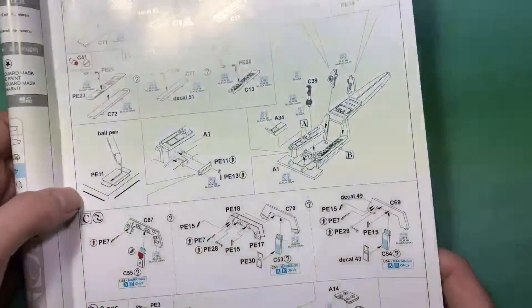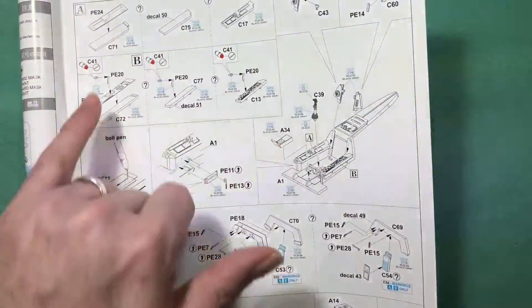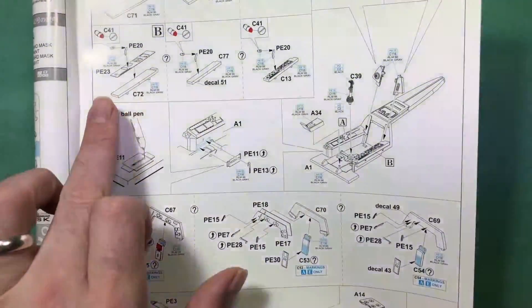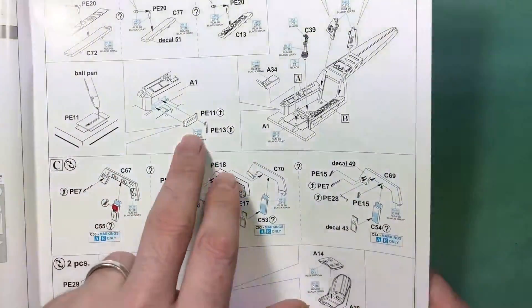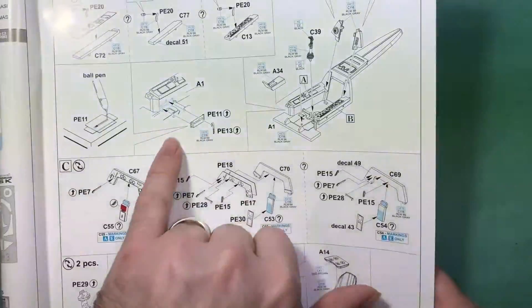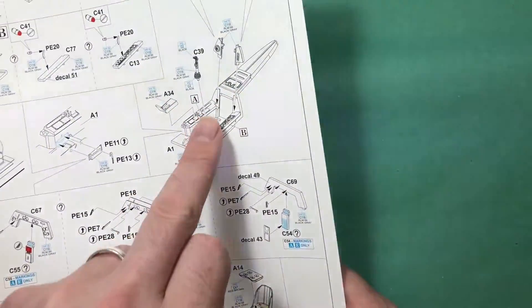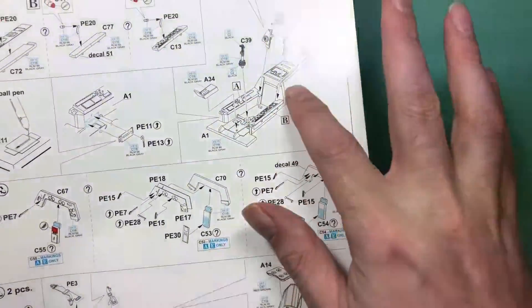As with most aircraft kits, we start with the cockpit, adding the PE or photo-etch parts for the instrument panels on either side of the cockpit walls, plus a map part — whatever you want to call it — putting the control sticks and some other bits and pieces onto the actual cockpit itself.